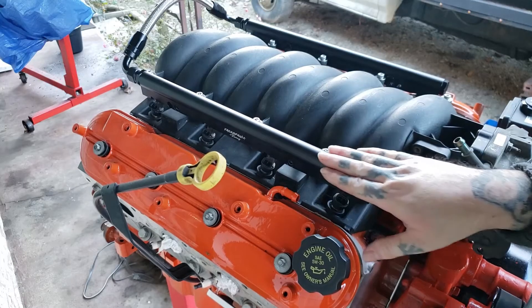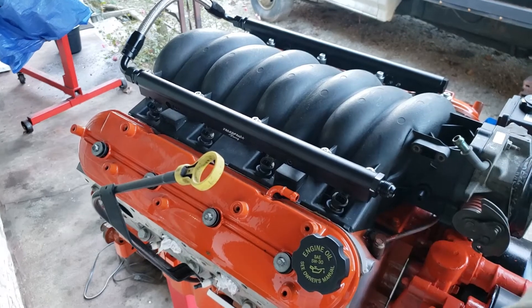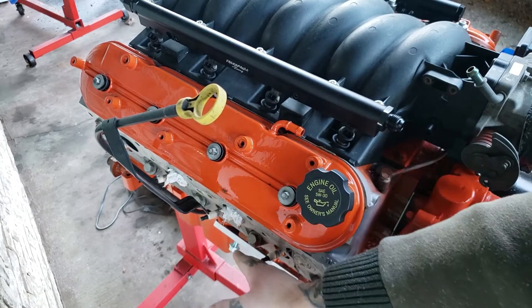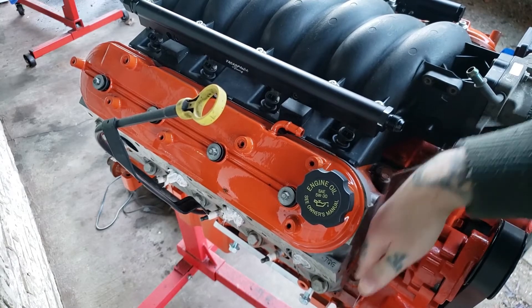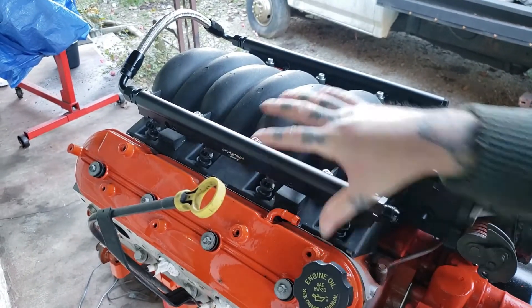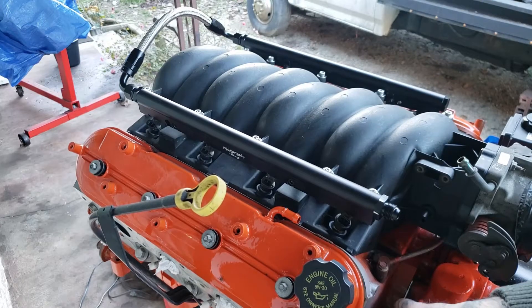You can see the way I've got my fuel rail set up — we can take the big open part down here. This is going in a second gen Camaro, so the fuel lines are already on the passenger side. We can come up the factory fuel line route, come up here where there's nothing in the way, and attach to the fuel rail. That way we're not messing with the firewall trying to route a fuel line — there's plenty of room right here to work with the fuel system.